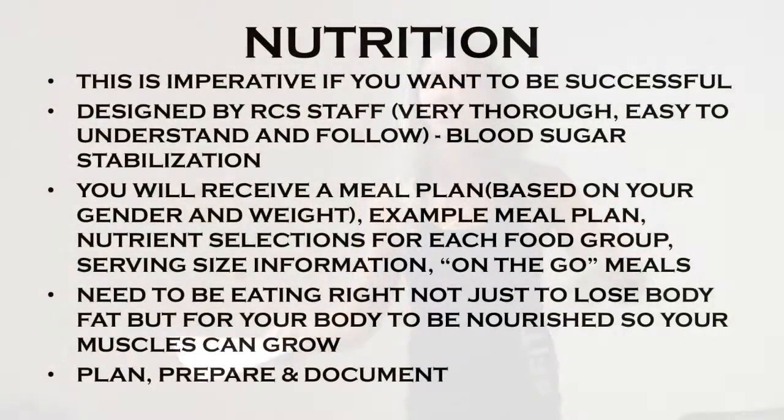Eating right is important not just for fat loss, but for your body to be nourished so your muscles can grow. I'm at the gym all the time but if you're not giving your body enough protein, your muscles can't grow — they just can't do it. Protein is your fuel, and if you don't have that fuel, your muscles will never grow. We want to build lean muscle mass, because the more lean muscle mass you build, the more fat you burn — and you want to be burning fat all the time.